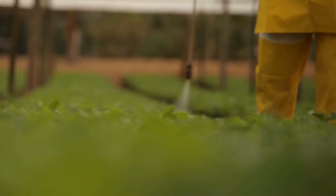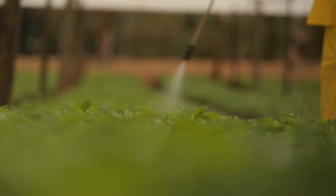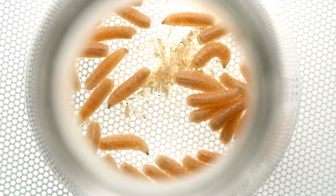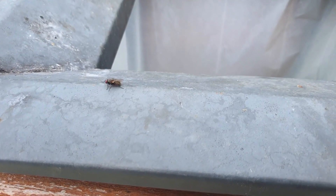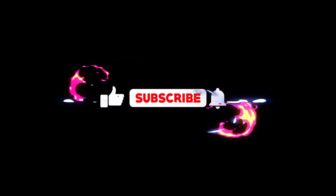By adopting these eco-friendly approaches, you're not only addressing the immediate problem of flies but also contributing to a healthier and more sustainable home environment. By reducing reliance on chemical pesticides and opting for natural alternatives, you're minimizing your ecological footprint and promoting a greener way of living. So why not try these simple yet effective methods and see the difference they can make in creating a fly-free, environmentally friendly home? Please subscribe and follow for more.